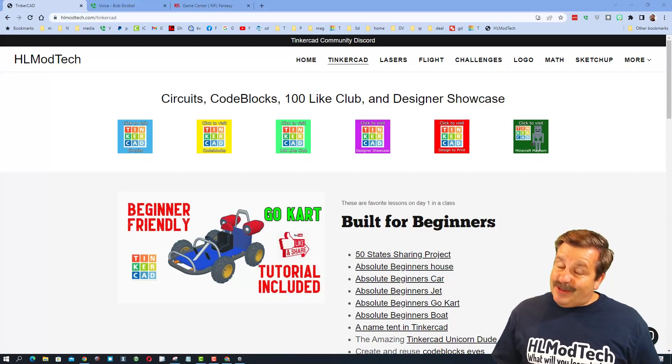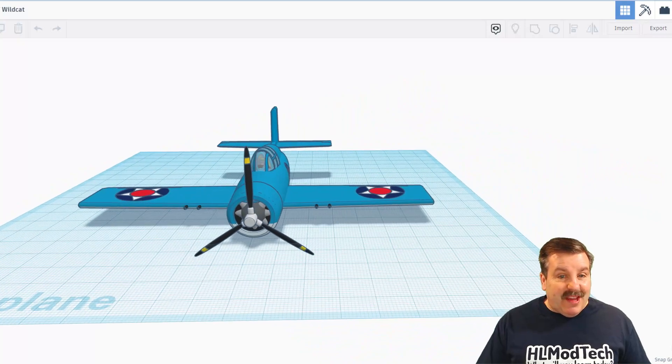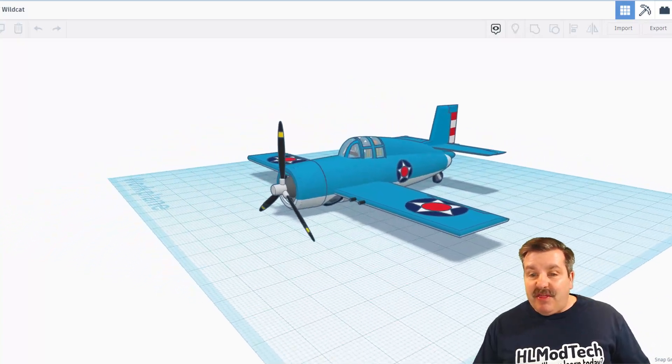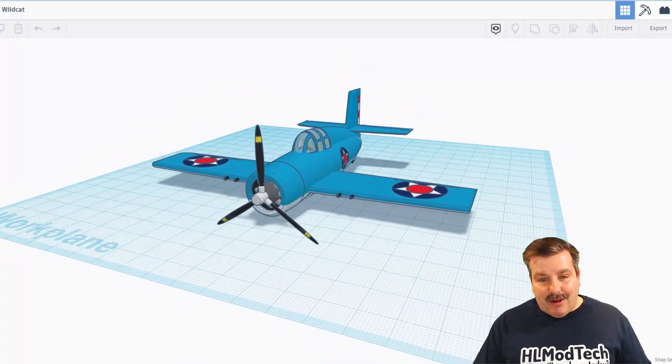Today's design is pretty sweet, so let me show you what we got. We have got an amazing F4F Wildcat. This is created by The Fancy Bear, also known as S. Alderman.